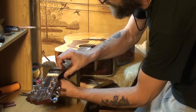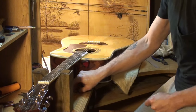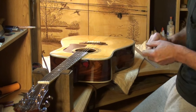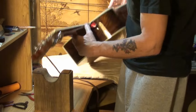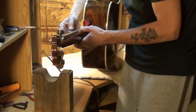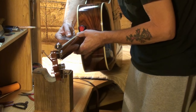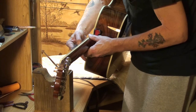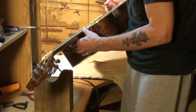Now comes the action fun part. Let's measure the action in thousandths. The reason being, it'll make it easier for me to explain one method of doing this — as I said before, there are many. We are at 100 thousandths on the bass string at the 12th fret. And 60 thousandths on the high E at the 12th fret.